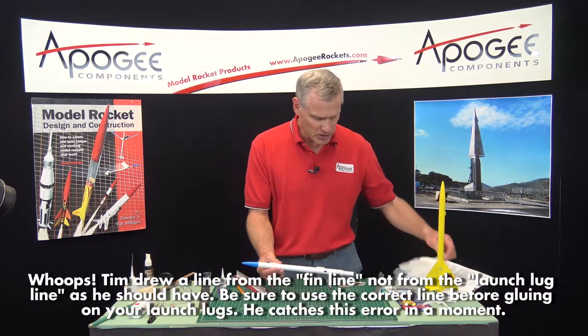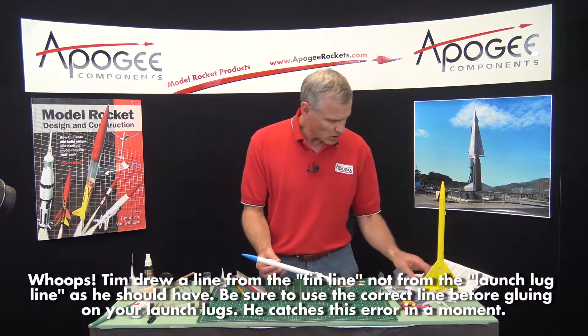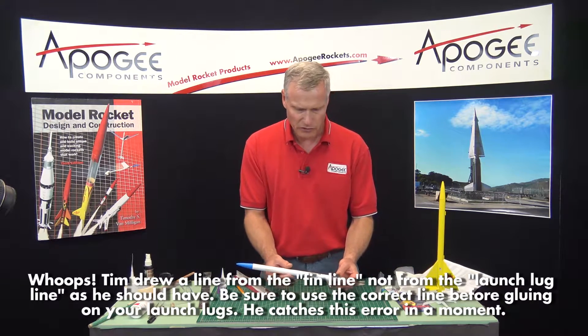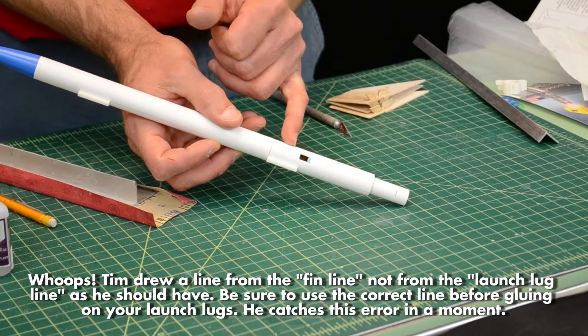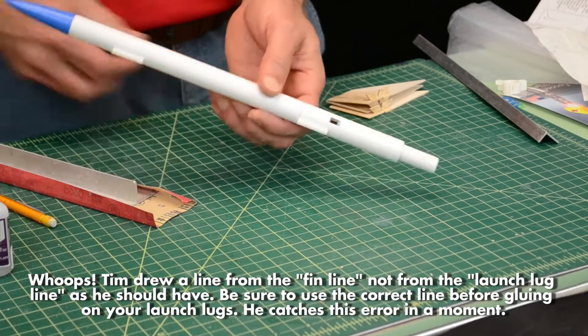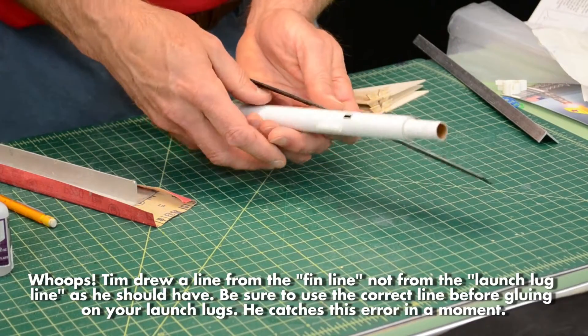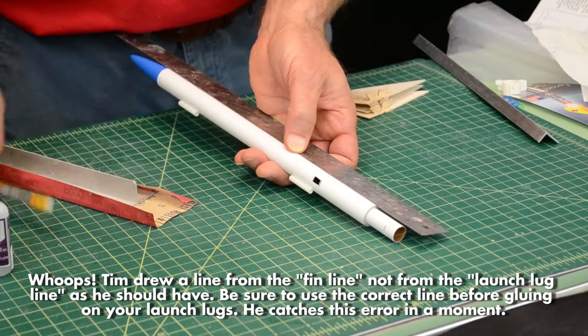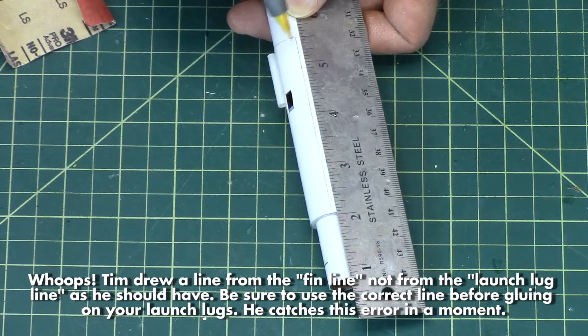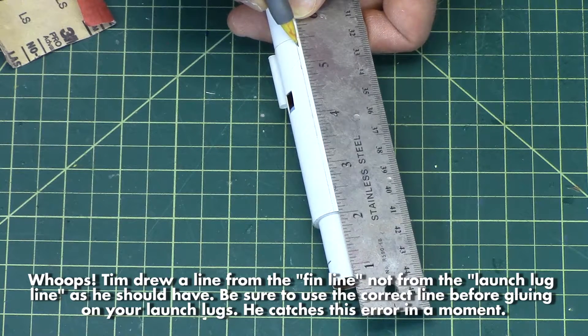Our next step is to glue the fins on. The instructions say that the fins are glued on 3/16 of an inch rearward from the joint line — 3/16 is not very much. So it's right here.